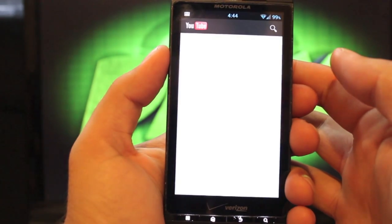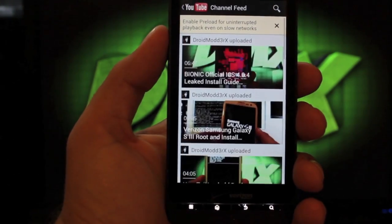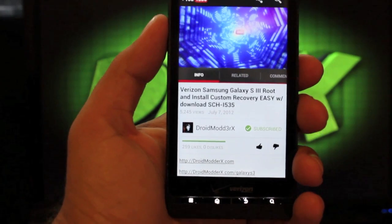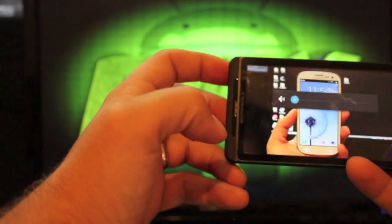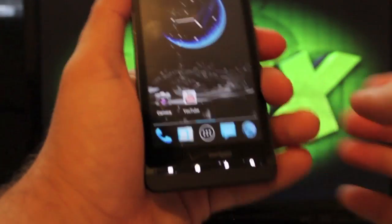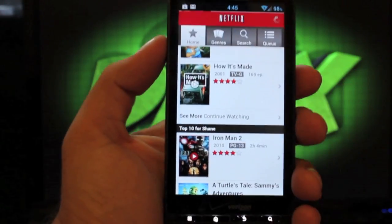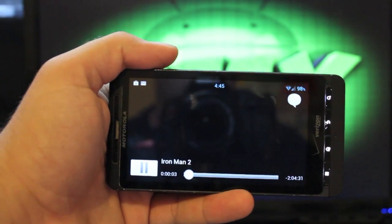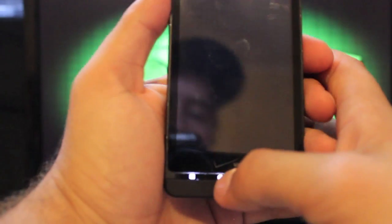As far as YouTube, it's working perfectly — you can play high definition videos. But Netflix I was having issues with; I did try to play a video in Netflix and all I got was a black screen. YouTube is working in high quality there. Netflix, like I said, I was having issues loading it — I pretty much got a black screen, so Netflix is not working properly.